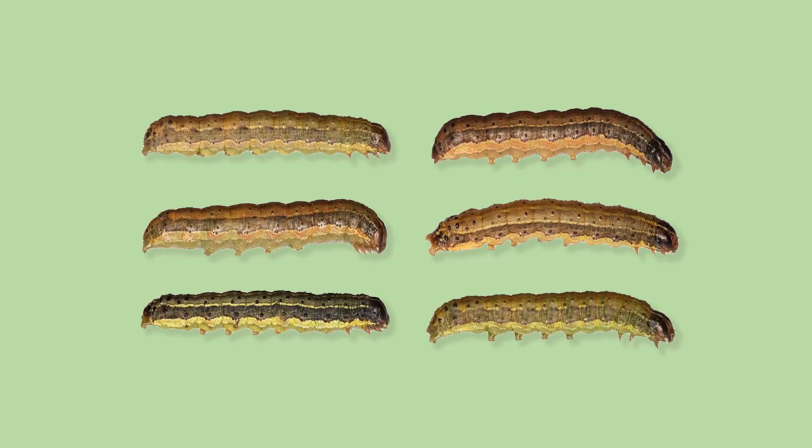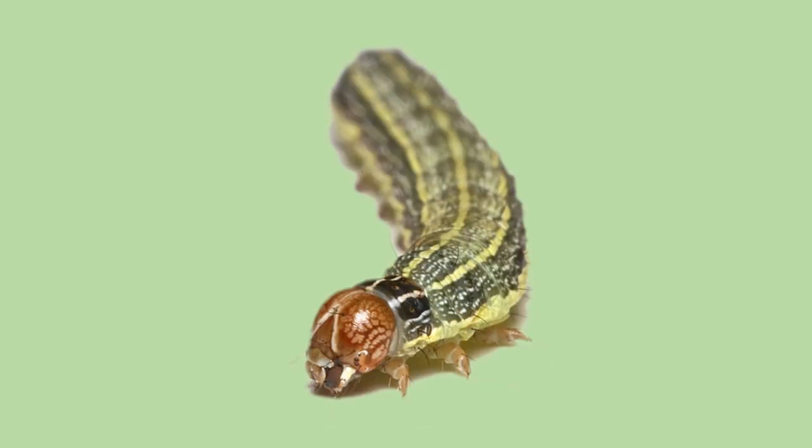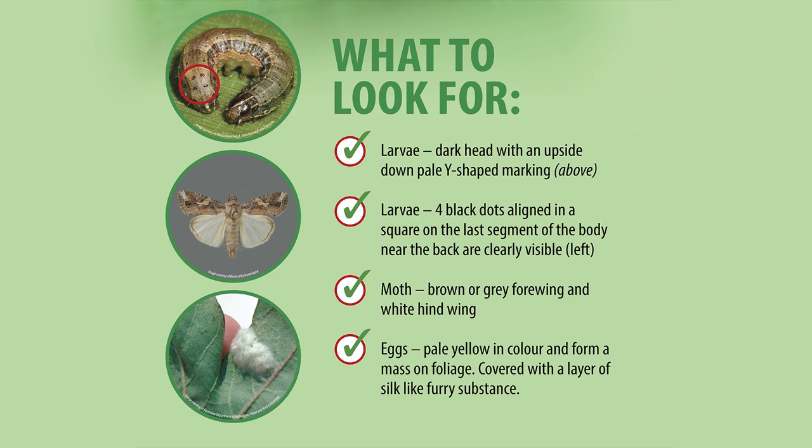We're going to tell you how to get rid of them, step by step, easy peasy. So the first thing you got to do is know what you're looking for. These little boogers are about an inch to an inch and a half long, with brown, green, or black bodies with stripes, and a brownish head with an inverted Y on its face. That's what you're looking for.